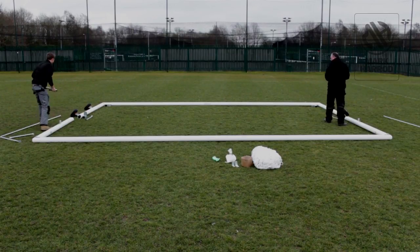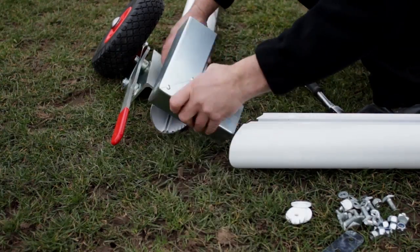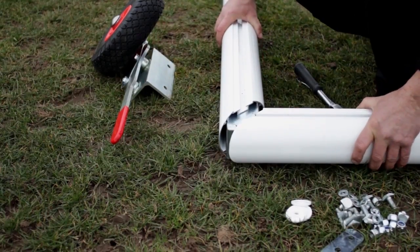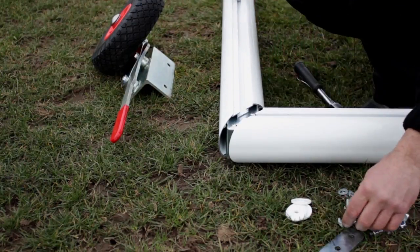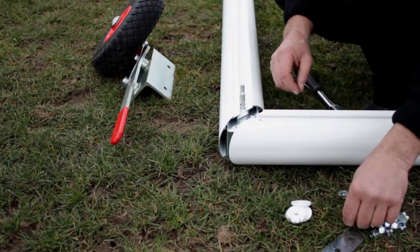Moving to the base of the goal, we will carry out a very similar process. Fit an internal corner joint into the back bar and the run back, leaving a gap to fit the T-bolts. Slide 6 T-bolts onto the run back. Push 2 of the T-bolts down the run back and place 4 plastic spacers onto the remaining 4 — these are for the wheels.